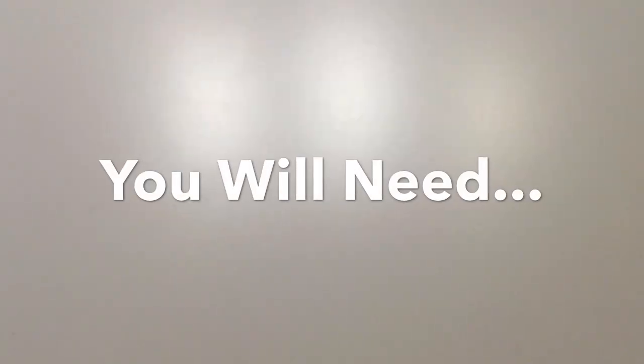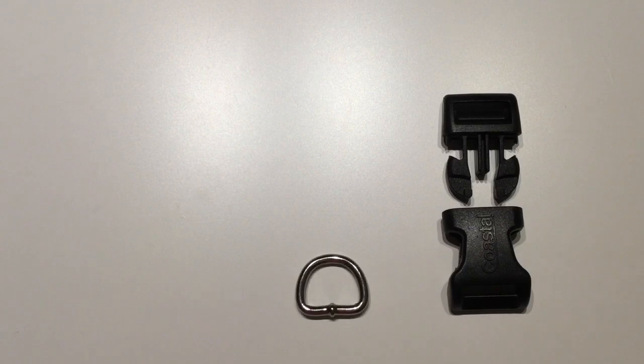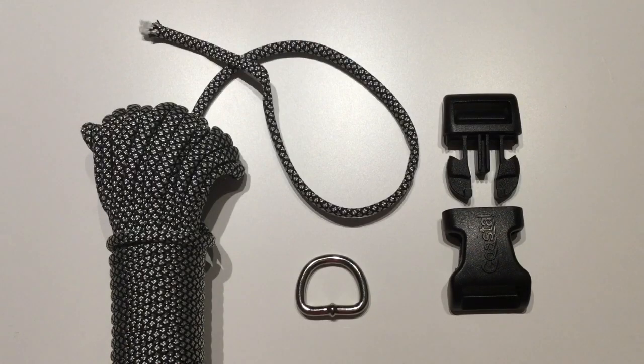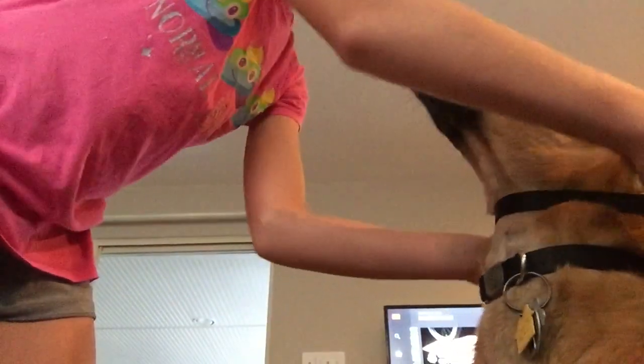Let's get started. The things you will need will be a buckle, which I got from a dog collar, a D-ring, which I also got from a dog collar, and about 16 times the length of paracord as your dog collar. That sounds confusing, but you'll see.